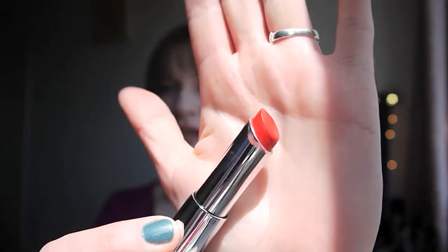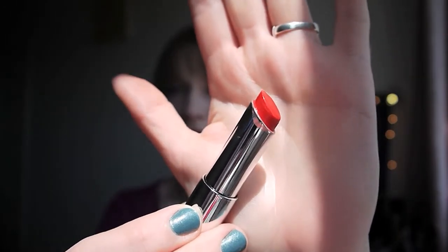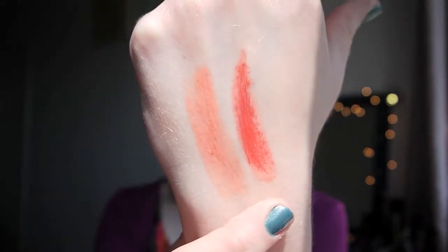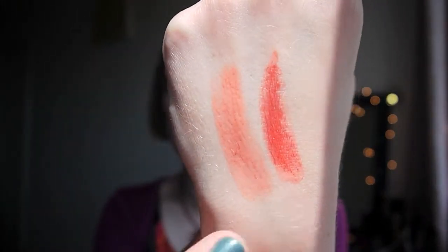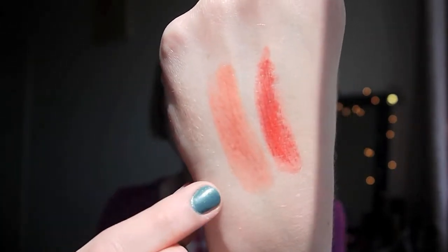The next one is Candy Apple — love this one, absolutely love it. This is fantastic if you're looking for a red to wear during the day but you don't want a super intense colour. It's so sheer it adds that red to your lips without being really in your face. That's just a swatch of it there and you can see this one actually has a bit more colour than the peach one — I've only done one or two swipes with this whereas the other one I had to really work it to get the colour on.